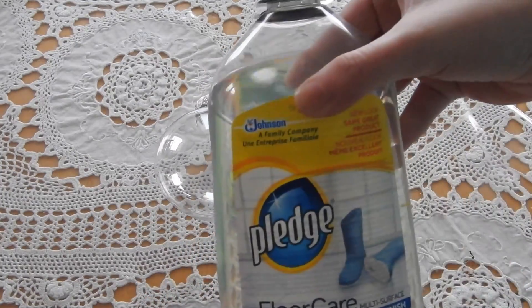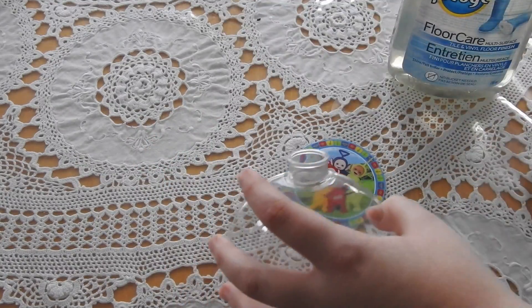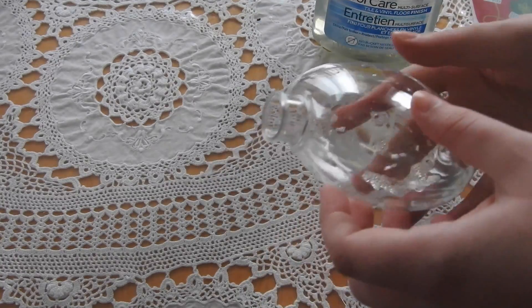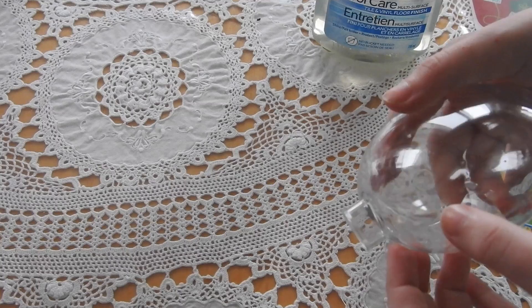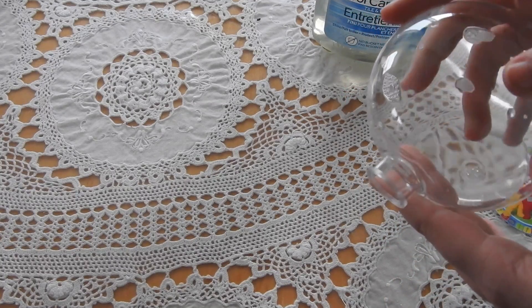So what you're going to want to do first is take some floor polish and put it inside your ornament. You want to get everything in there. It's very important to make sure you get all the way around, just because when you put the sparkles in, it is very easy to miss a section and then you'll notice it.